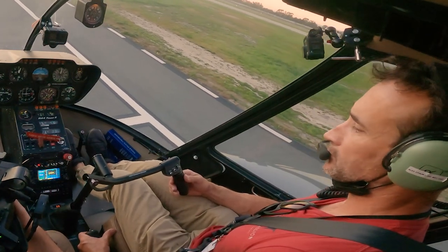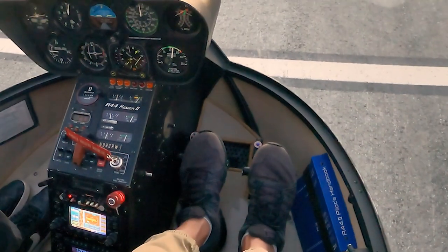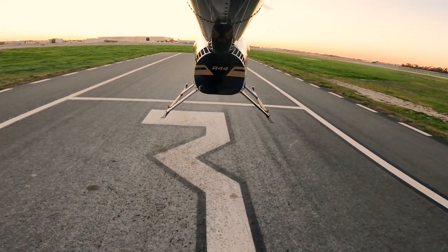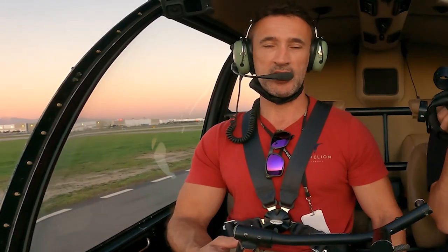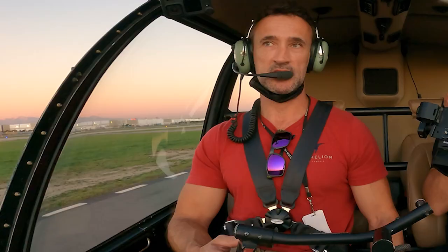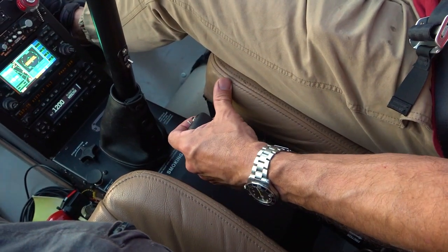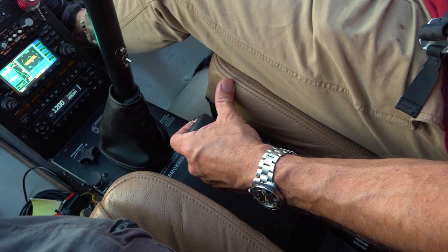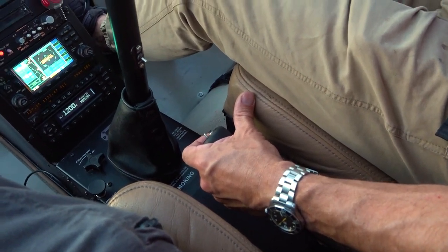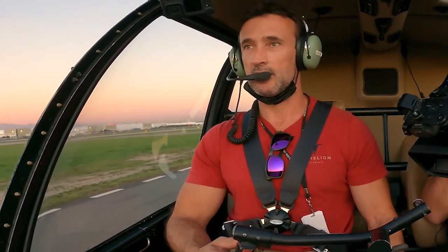So let's start breaking this down and what goes into this hover. We have three different controls: the pedals — the anti-torque pedals — which control the tail rotor and your movement around the vertical axis. In my left hand I have the collective pitch control: pull up and we go up, push down and we go down. In a hover it's up and down, but in forward flight it's increasing pitch on the blades collectively. Then we've got the cyclic in my right hand.